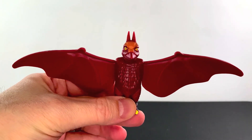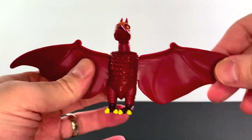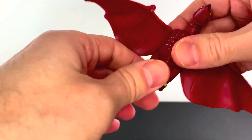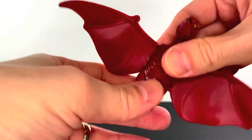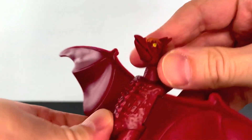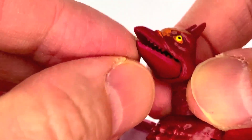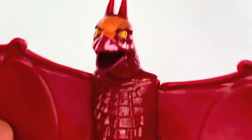Here's Rodan out of the package and oh boy, do I love this little figure. Let's do articulation first — the wings flap, the legs move like so, the neck moves like so. And watch out because Rodan's got some sharp teeth. It's very cool.